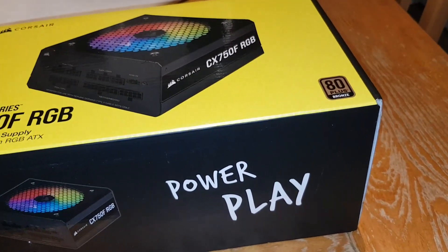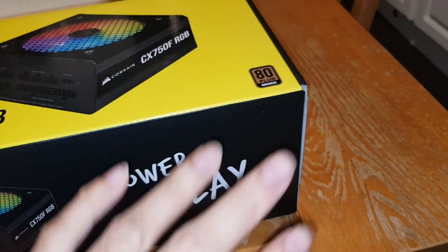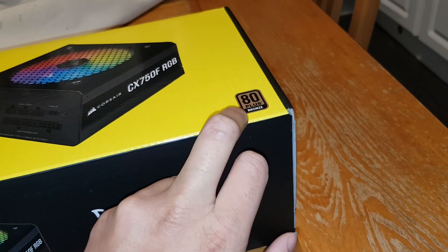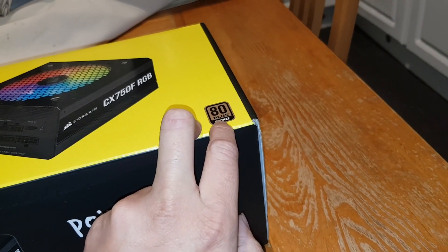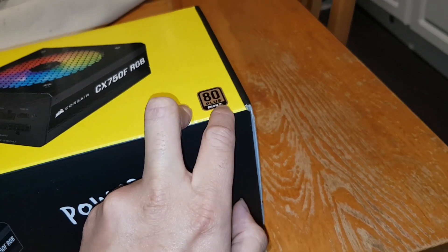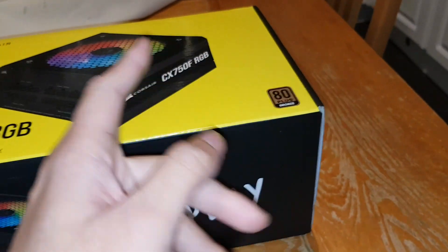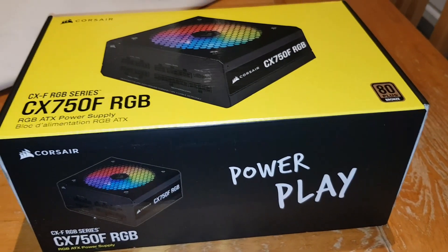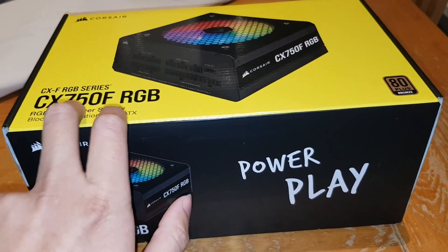I'm not the one paying the electric bill so it doesn't really bother me too much. The higher the rating the better — there's Silver, Gold, Platinum, and Titanium, which is the highest and most efficient. This is the only RGB power supply Corsair does at this wattage — 750 watts.